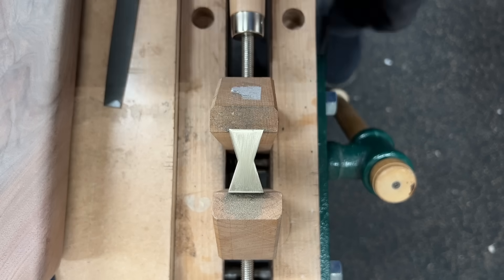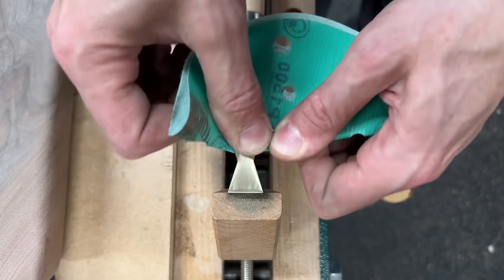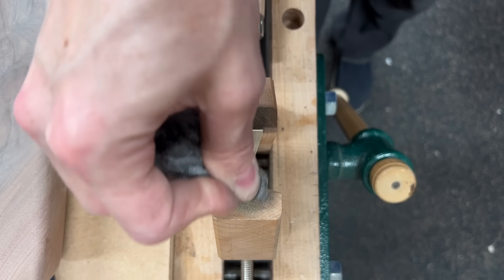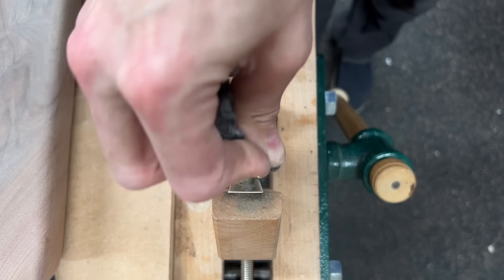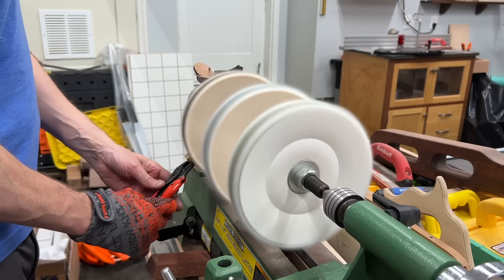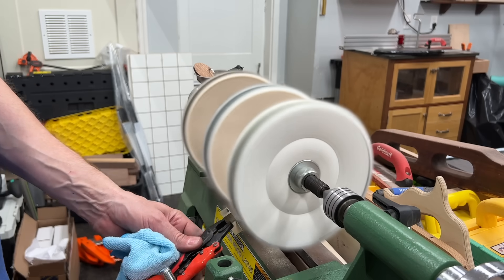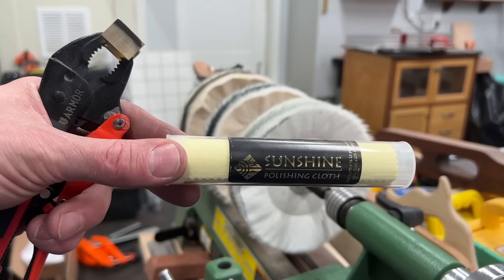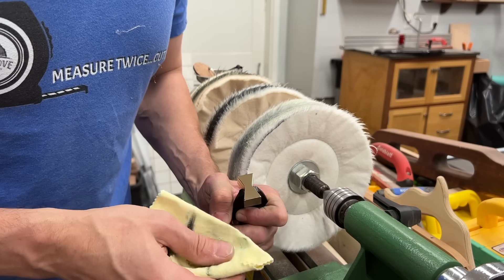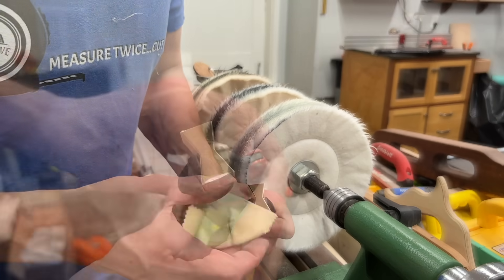I went up through the grits: 400, 600, 800, 1200, 1500, 2000 or so, and then steel wool. And some people say WD-40 acts as a great lubricant for this — I didn't try it, so I'm not really sure how much better it is. And then it was off to the three-stage buffing wheel. And these Sunshine polishing cloths do a great job of getting any excess dirt or debris or rubbing compound that was left from the buffing wheels. As you can see, there are still some scratches I need to go back and remove, but ultimately that thing's looking really nice.